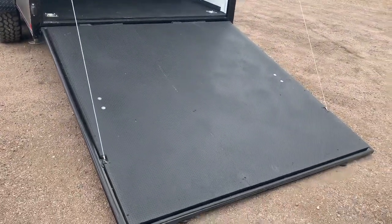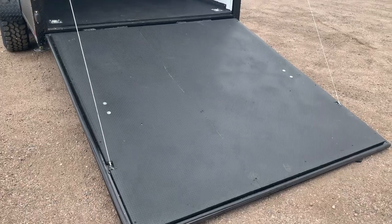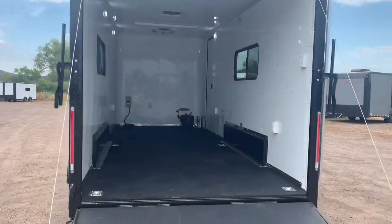Rear ramp door does have the spring assist close on it. This also has a deck option — there are stabilizer jacks underneath that you simply put down, which allows you to have a deck and some more exterior living space.